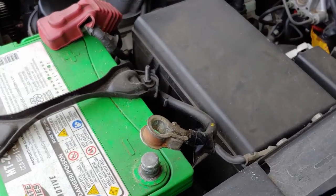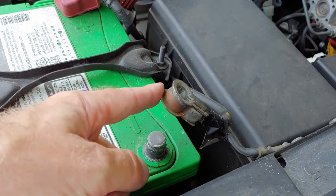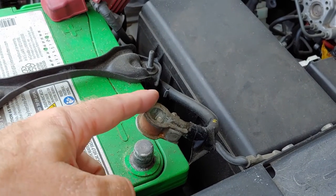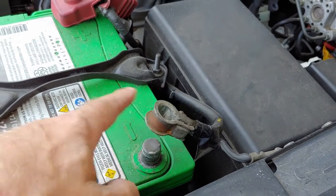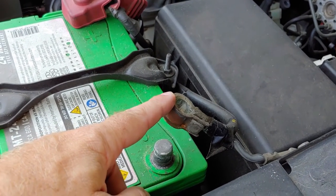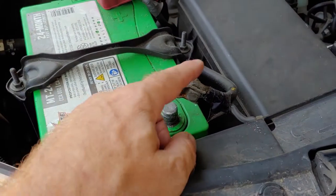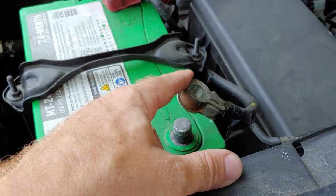First things first, you're going to want to make sure and remove the negative from the battery cable. I was told to do this by a technician, even though as far as I can tell there's no wires or anything that connects to the seatbelts. But I've been fooled before, so I won't be fooled again. I disconnected the battery cable.